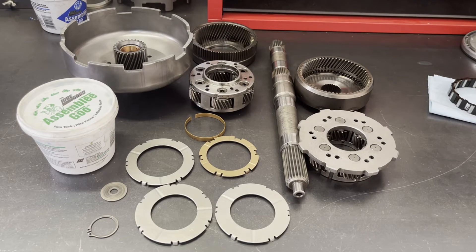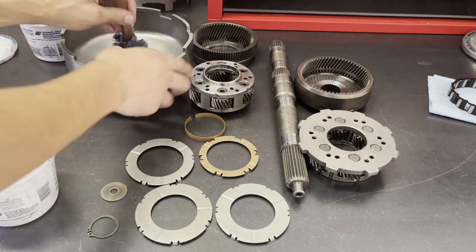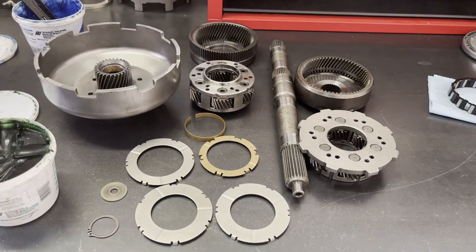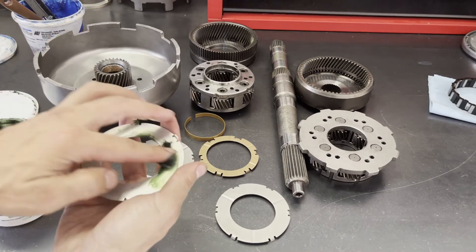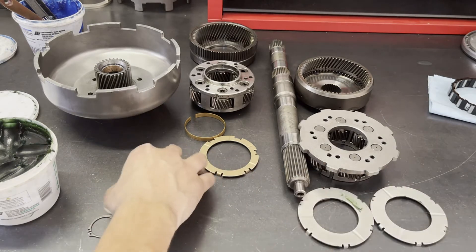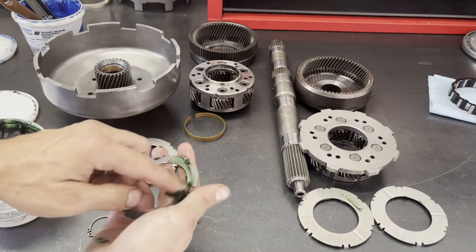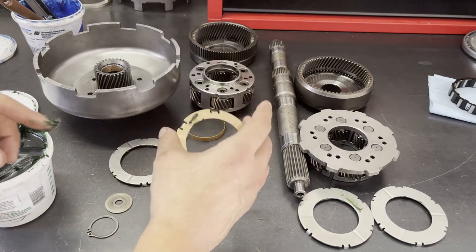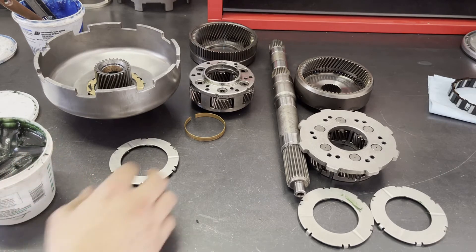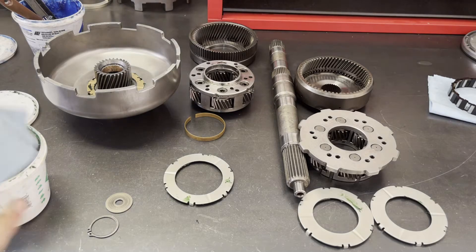Let's go ahead and put the rest of the gear train together. The sun shell is all assembled. First things first, want to lube up the bushings - nice and generous with the lubrication. Then we're going to lube up our thrust washers. These are for the rear planet, and this one is for the front planet. This one is for the sun shell - I had already previously lubricated this one before I started filming. No matter, you can't use too much lube on this stuff.